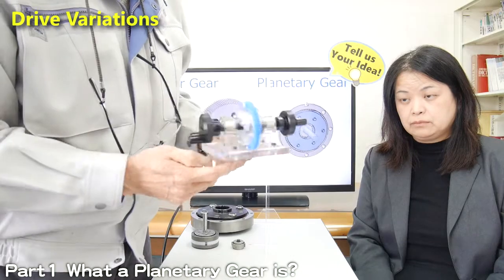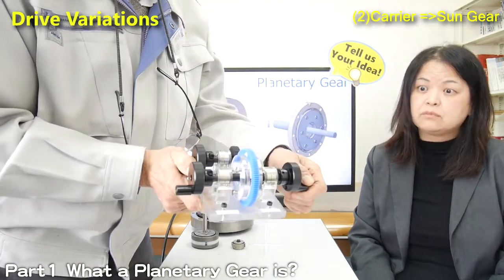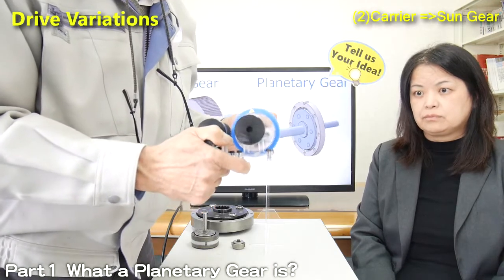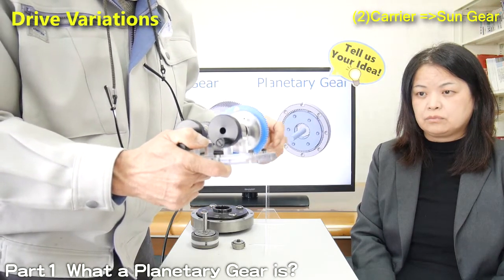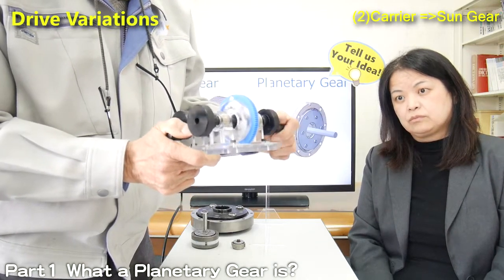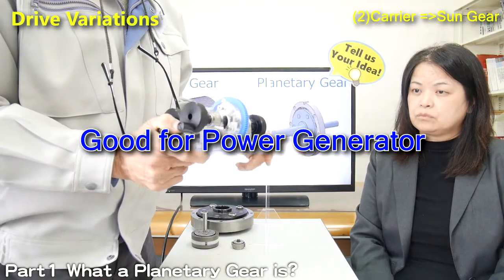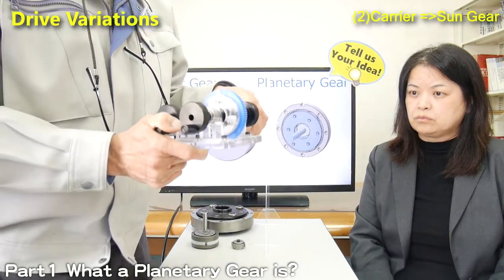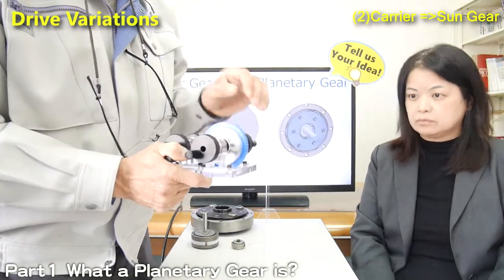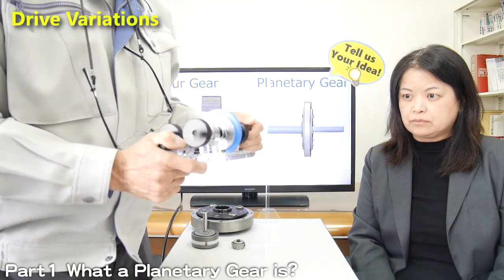The planetary gear can also be used in reverse. Fixing the internal gear and giving input from the carrier, then you can see the sun gear moving fast. The sun gear rotates four times faster than the carrier. This usage is good for power generators — wind power generators or water power generators. Usually the input speed is very low, but to generate electricity more efficiently, higher speed is required. By using this configuration, you can generate electricity more effectively.